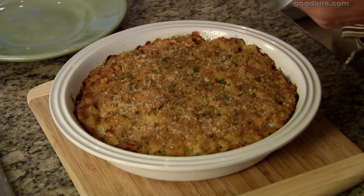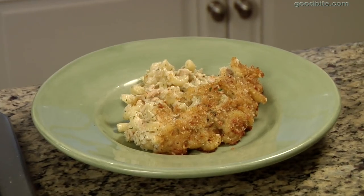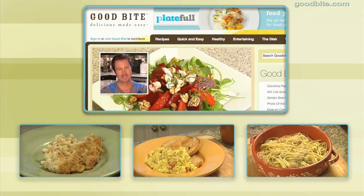Here's our tuna noodle casserole, nice and hot out of the oven. Look — crispy around the edges, crispy on top, juicy in the center. You should try this, and when you do, let me know. Get more recipes at GoodBite.com.